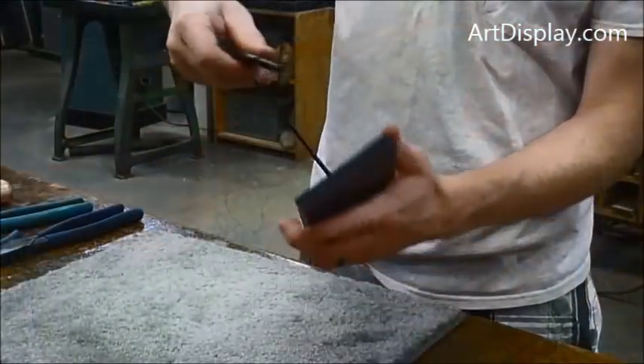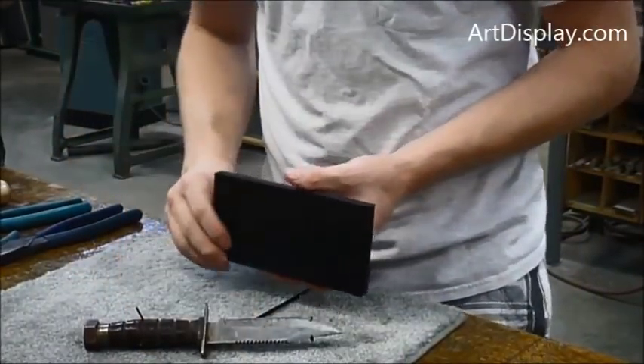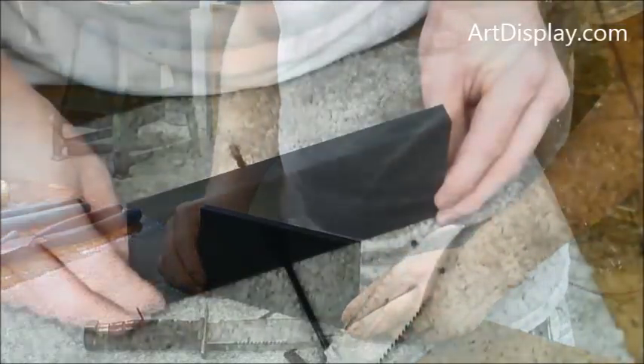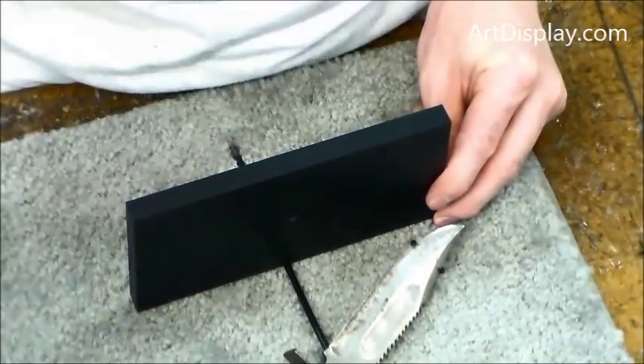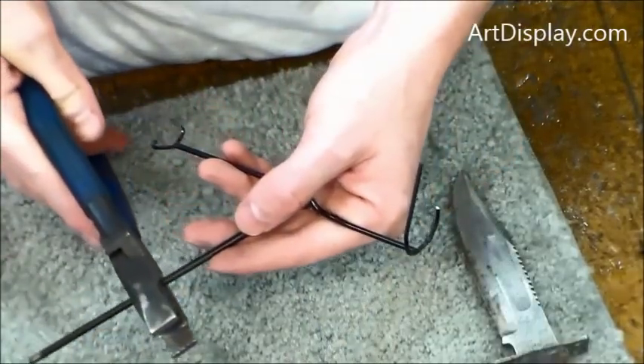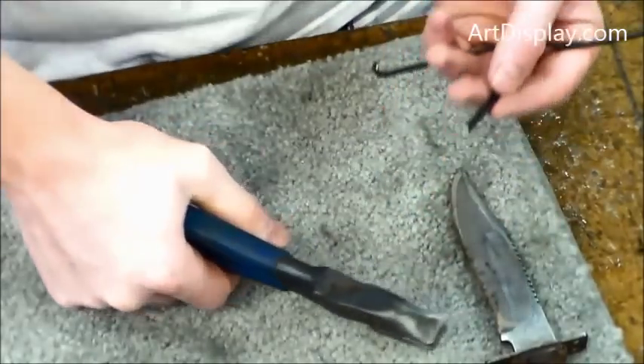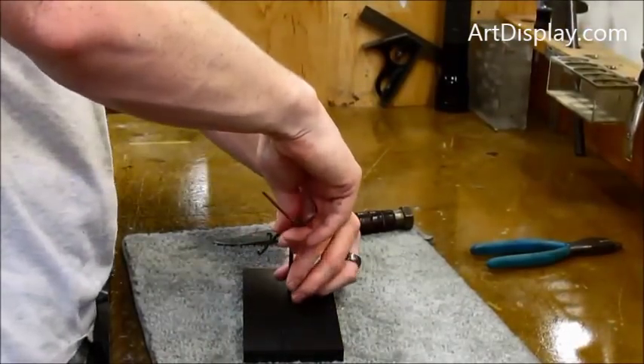See if you like the angle — you can make the angle anything you want. For a single presentation, we're going to want to lower this float height so it's not so high. If you want to display two knives with one higher in the back and one shorter in the front, you could keep a high one. We'll cut this upright down so it's not floating so high.